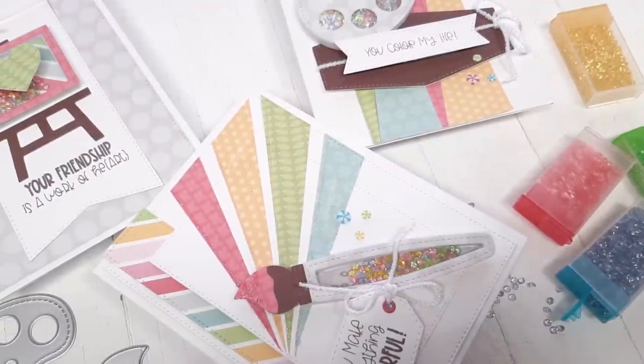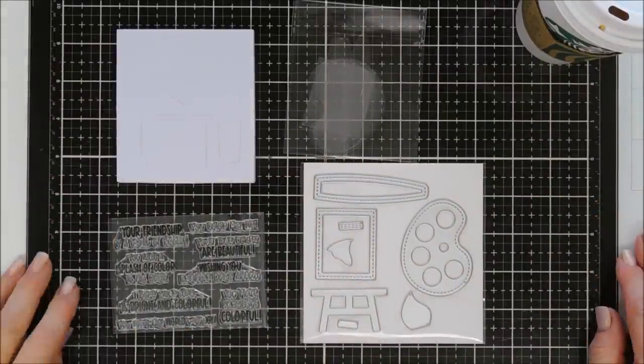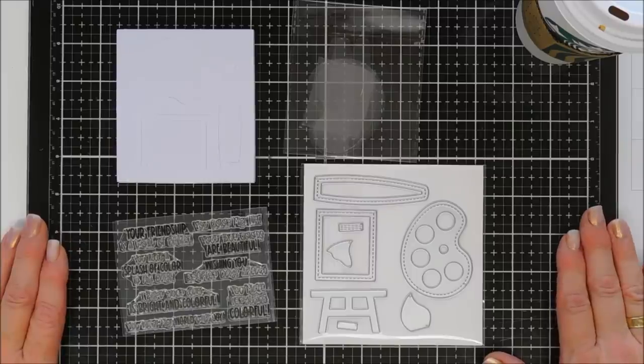Hello everyone, Tina here! I hope you're having a fabulous day. Thanks for joining me today — we're going to make three shaker cards. I haven't made those in a long time, and we're going to be using a brand new kit from Queen and Co. This here is called the Art Dazed Shape Shaker Kit.